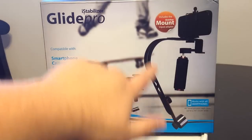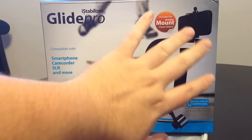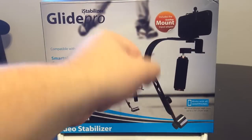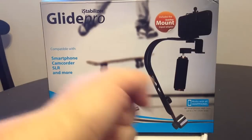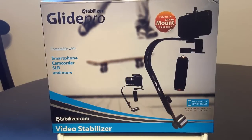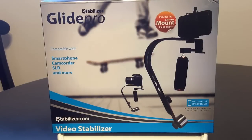What the Glide Pro will do is give you a counterbalance — you can see that down here — and it will also rotate and move with you as you move, so you're not offsetting your shot. If you've ever done a motion shot with your iPhone or camera, it's a real pain because you get that shaking. No one can hold anything still for too long, especially during a movement shot. That's why they came up with the Glide Pro.